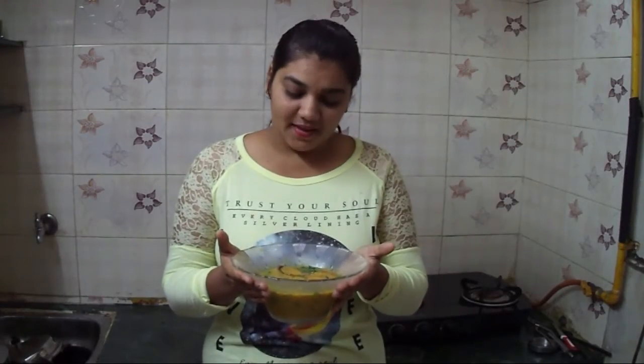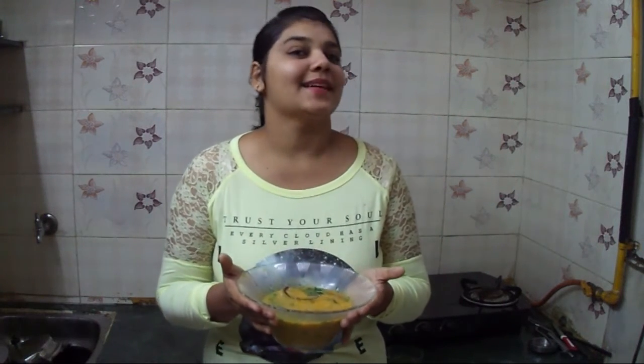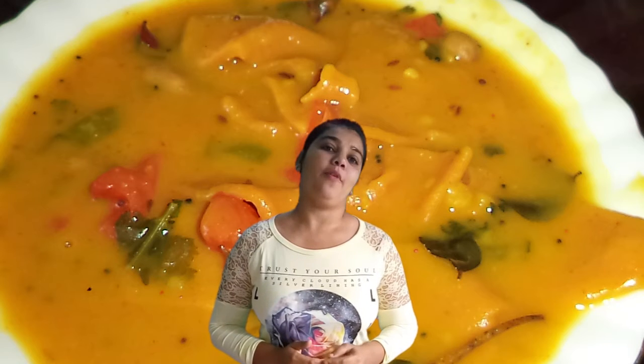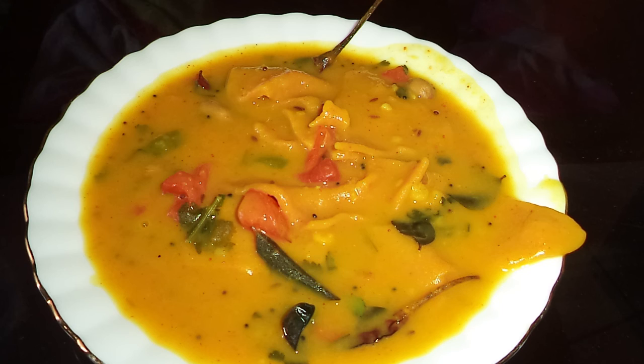Our dal dhokri is ready. You can also make it at your home. You have watched my video — what do you think about it? Please tell me. And if you like this video, don't forget to share it with your friends and relatives.